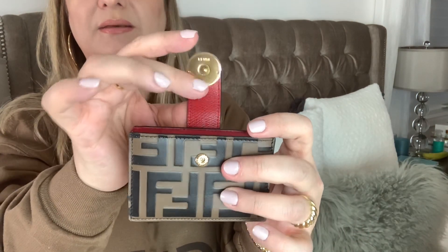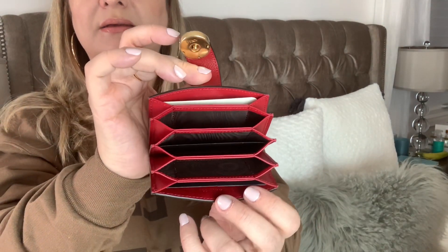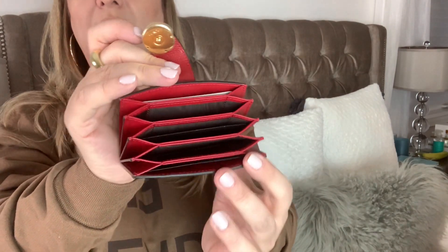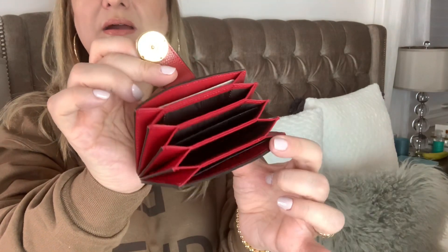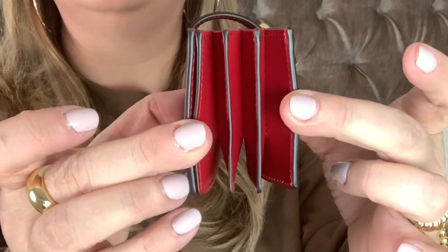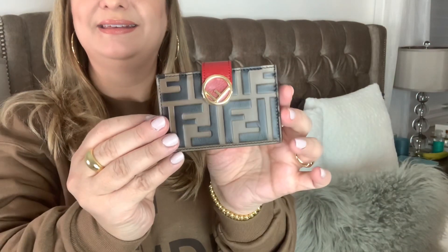It comes with a button flap and it's an accordion opening. It has one, two, three, four, five large openings for cards. I wanted to add my gift cards and points cards in here. I'm so excited about this — let me know in the comments below what you think about this piece. It is a small piece however I think it will be able to fit a lot of my cards.